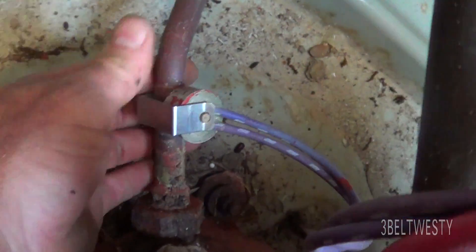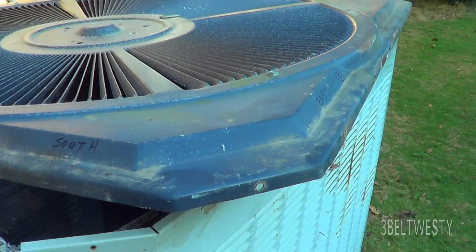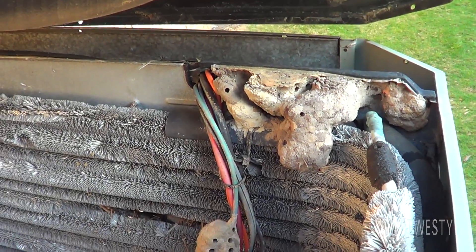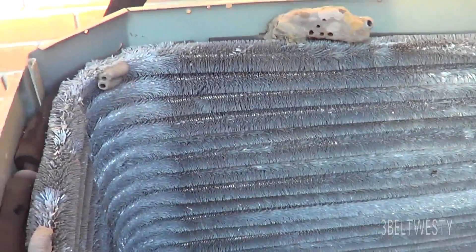This is the sense thermostat for the crankcase. Look at these mud daubers — some over there too.